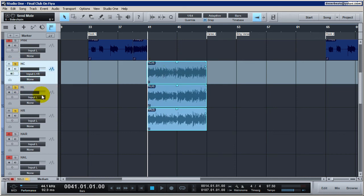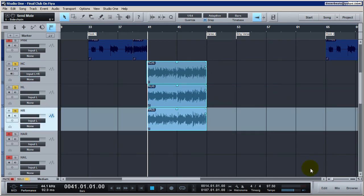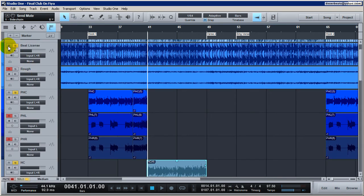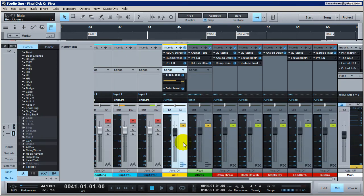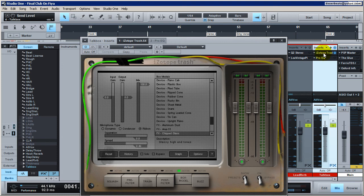Here are my hook vocals on my HC, HL, and HR tracks. These three tracks are going out to my CLR bus. Let's check out that bus — here it is. All the vocals are on there. I'm going to solo the vocals only and mute my instrumental. Let's go to the CLR bus, and as you can see here's that talk box sound — it's actually a send effect. Here's where the secret lies: my talk box effects send.